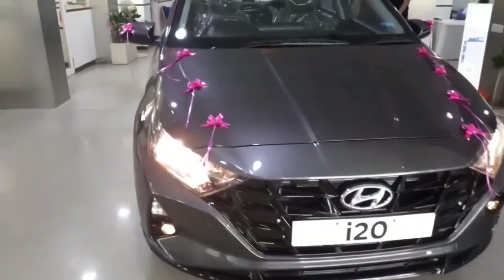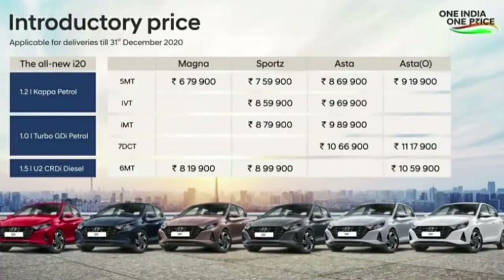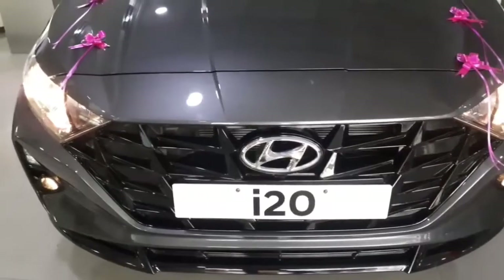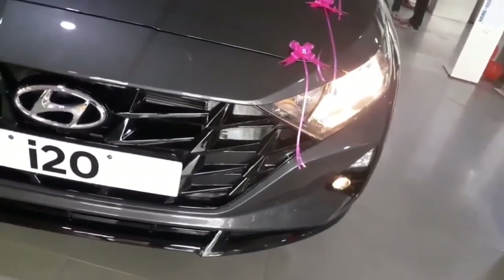So this was all about the Magna variant of the all-new i20. You can see the specific variant with their transmission options, price, and specific engine options. Please like, share, and subscribe to the channel and get notified for all upcoming videos. Thank you.